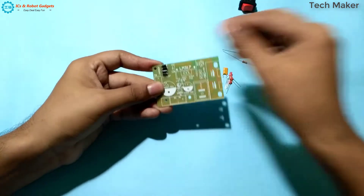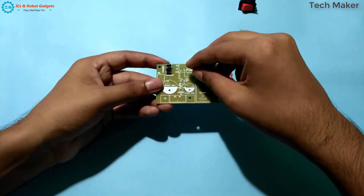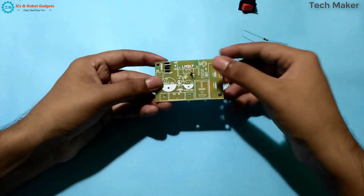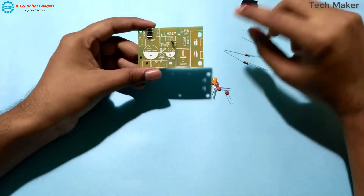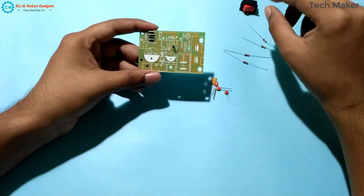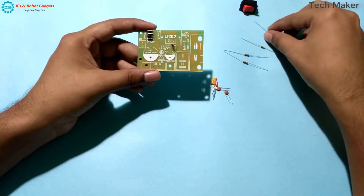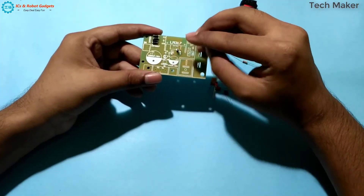You can see the polarity is indicated here. You need to place according to the polarity. Now here there is another diode. Now we will place the resistor. You can see here the 5K — the first color band will be green. So I am taking this resistor and inserting it here.